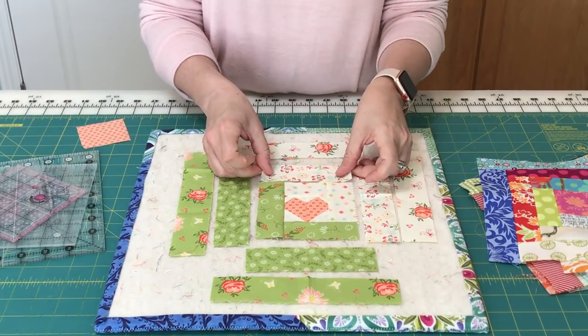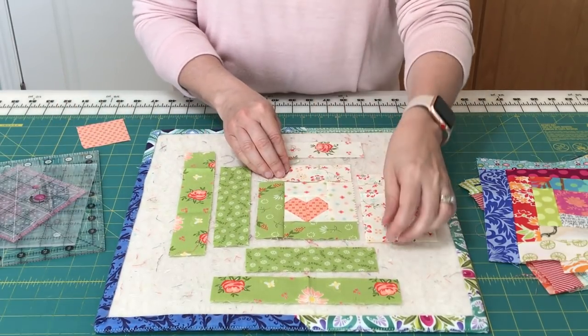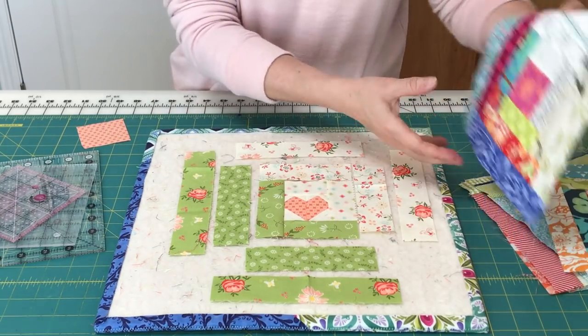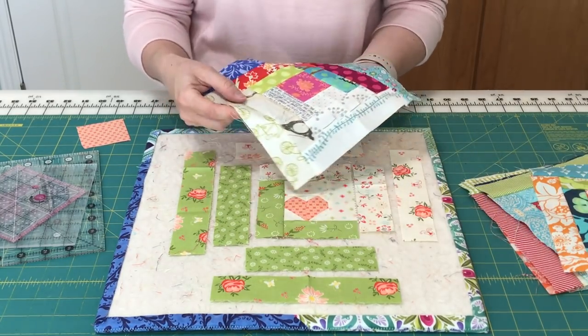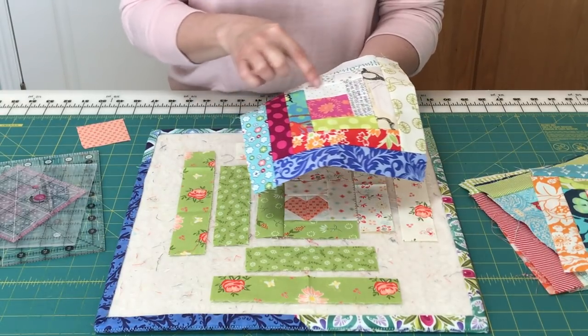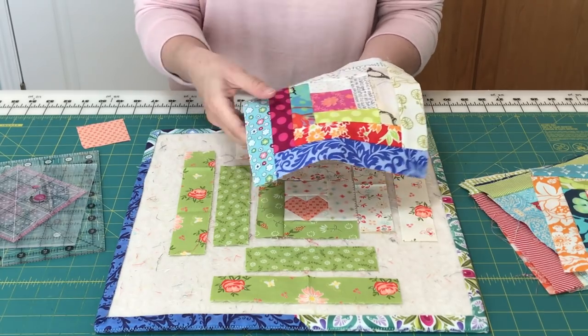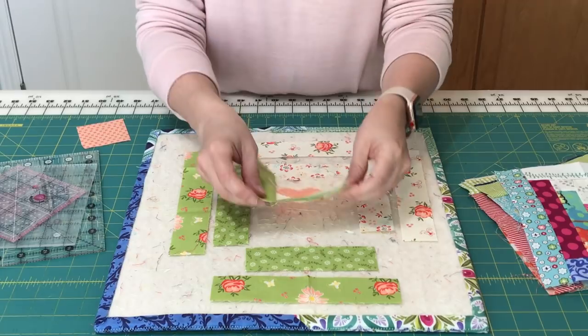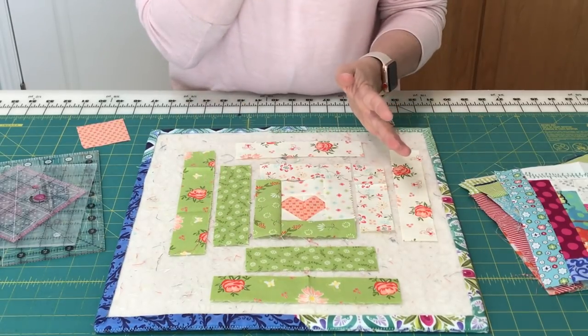This time it'll be time for another light. You're just going to continue around the circle, adding strips in the same order — lights, darks, lights, darks — and you'll just keep going and continuing around until you've got your block pieced together.